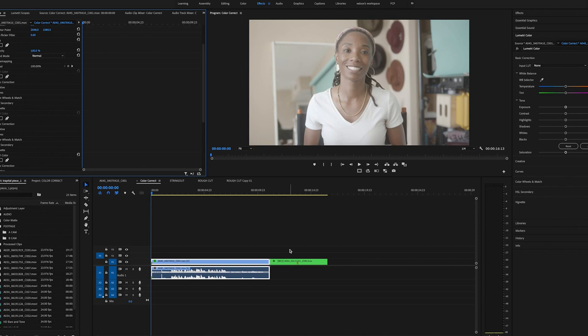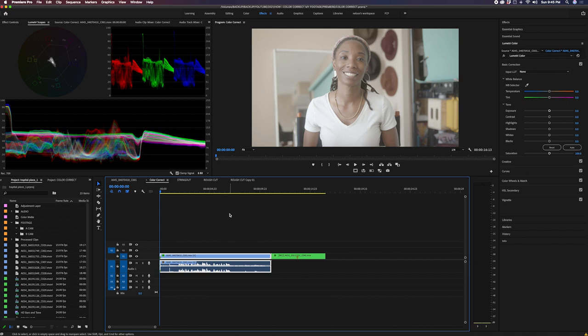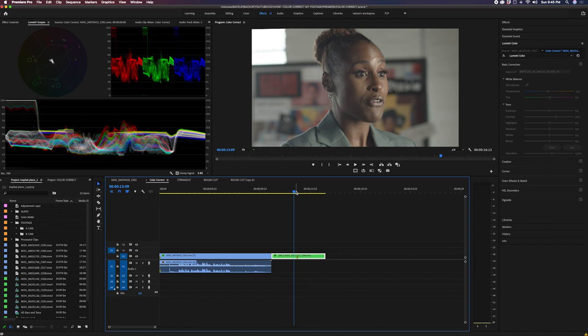Now we are in Premiere and we're in the Effects workspace. I have my Lumetri Color panel up and we have the Lumetri scopes ready to go. I'm going to work off of two clips — one to show how I color my YouTube talking-head videos, and two to show how I color a client video, because they're pretty much the same workflows.